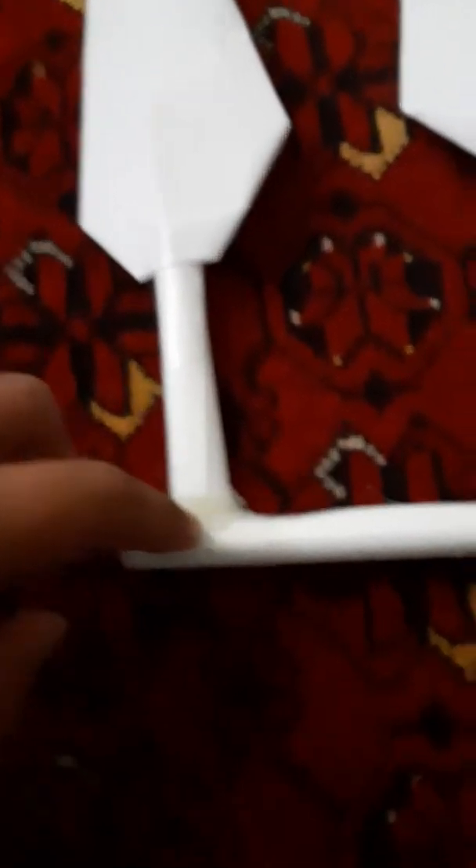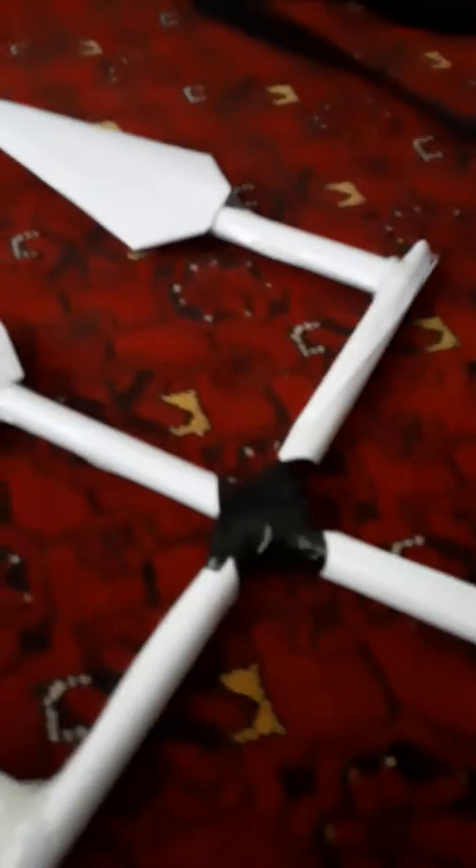And then I carved a little hole in this roll, slash tube. And then I put them in there. I glued that. And for the handle, I tried gluing, but that didn't work. So I taped it, and it's much stronger.